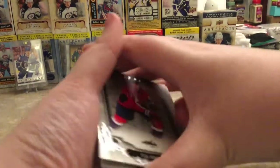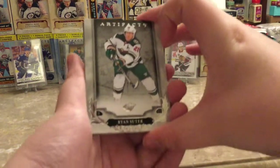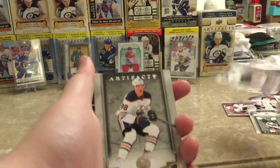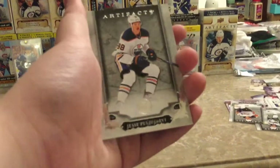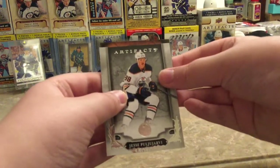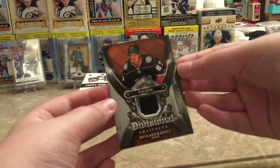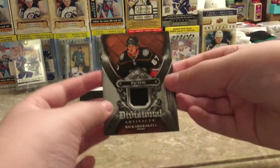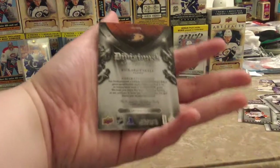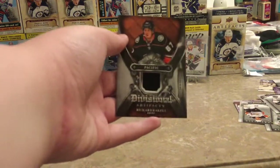We have TJ Oshi, Ryan Suitor, Ricard Raquel, Jesse Poovie RV — and I believe this is, yep, this is the hit! Divisional Artifacts — Ricard Raquel. Nice, black pack piece of a jersey, not a patch. That's nice. My favorite player on Anaheim — definitely will be keeping this. This is a great card.